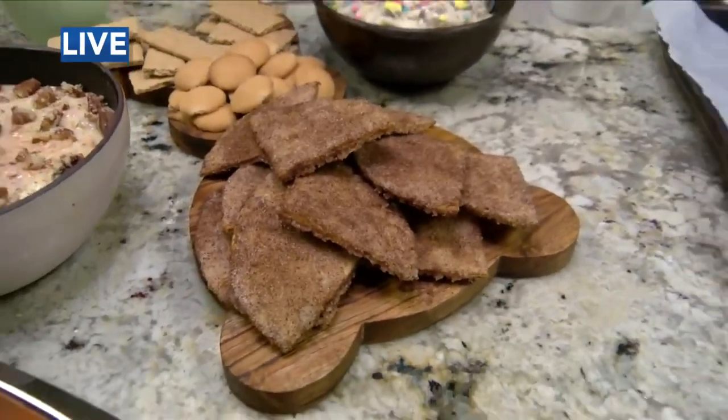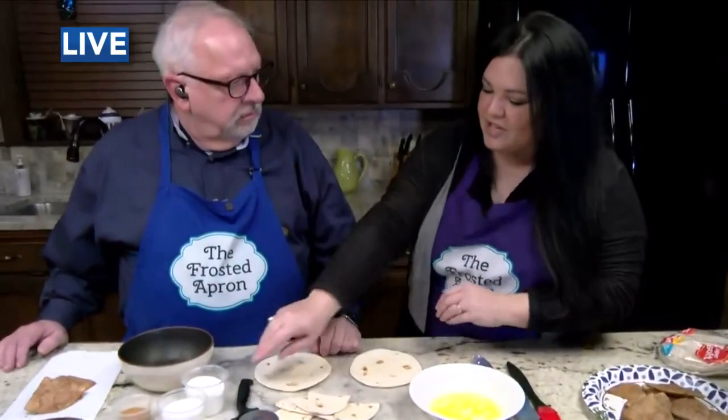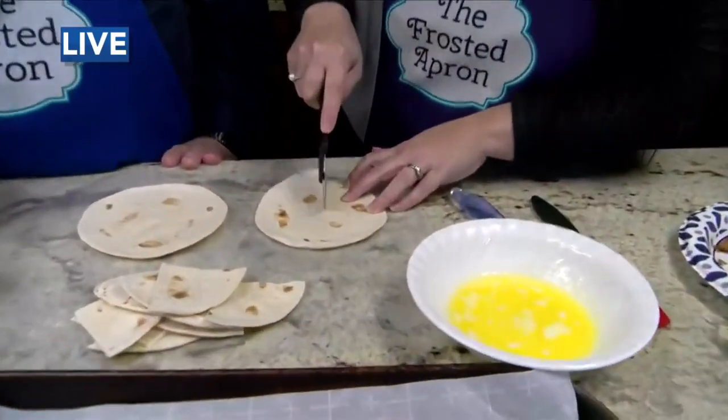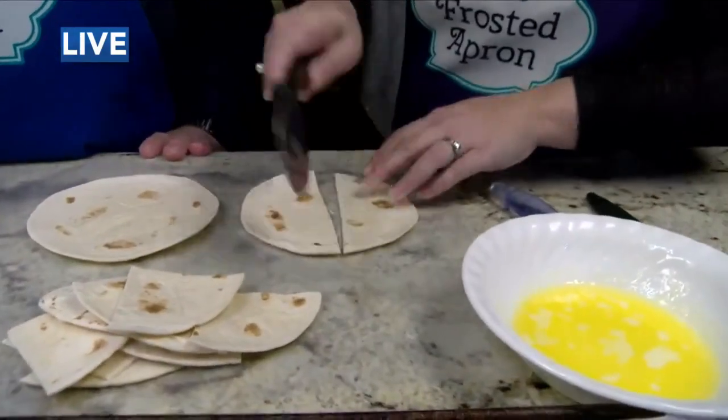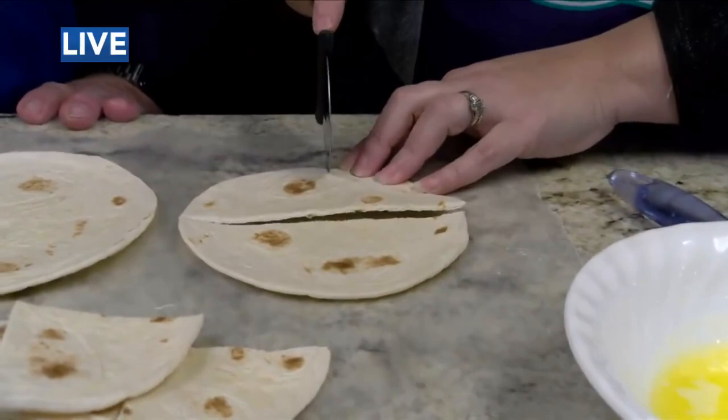I like that. I'm not sure I've seen these little tiny tortillas. They're small. You can really get any size, but these work great — because they're like the perfect size. You just cut it in the middle like this. And they make the perfect size chip.